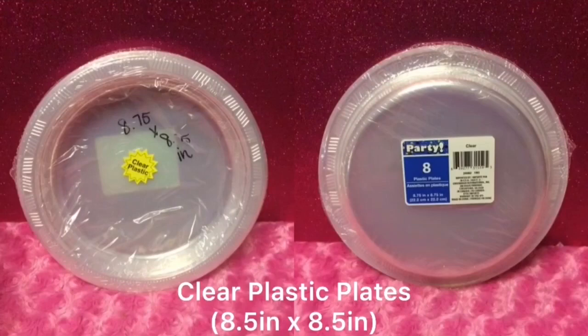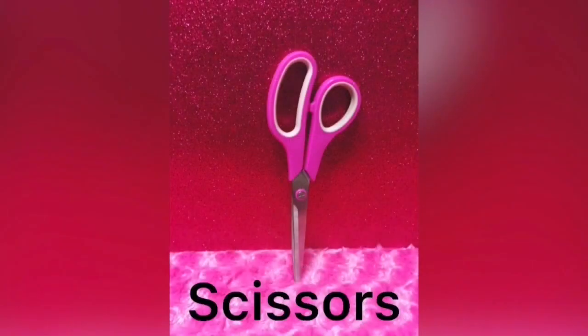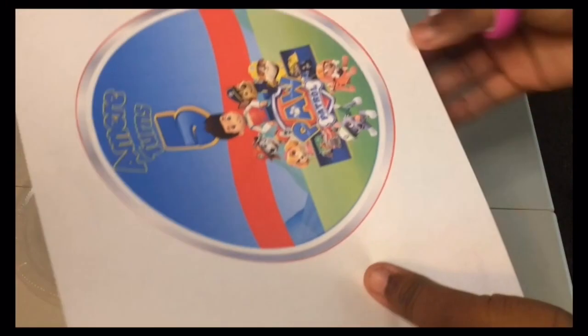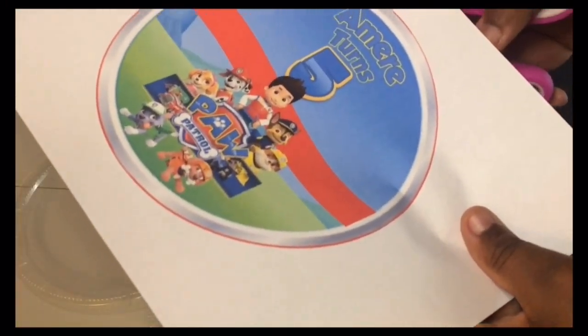Welcome back everyone. For this tutorial you're going to need clear plastic plates, crazy glue, and scissors. I'm going to start by just cutting my image out, cutting around